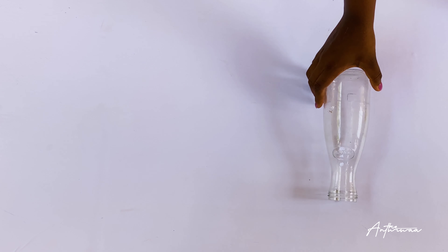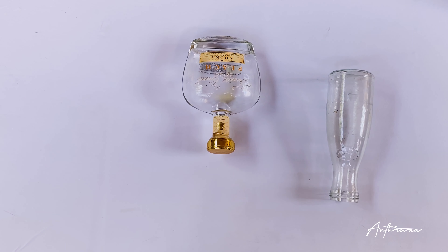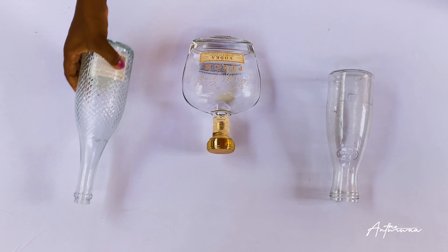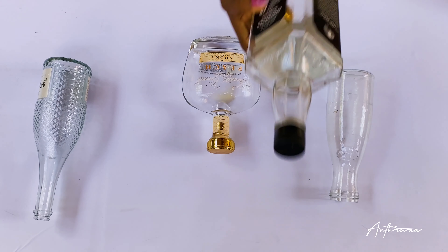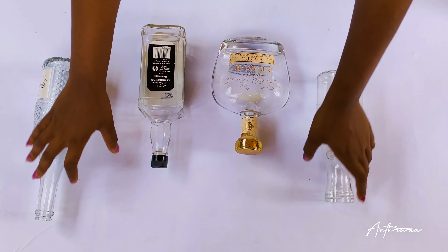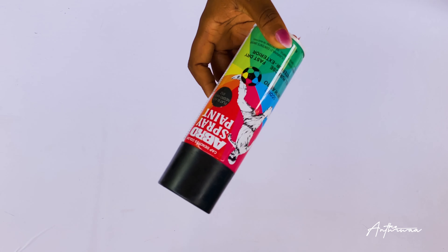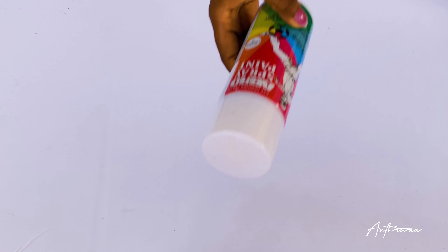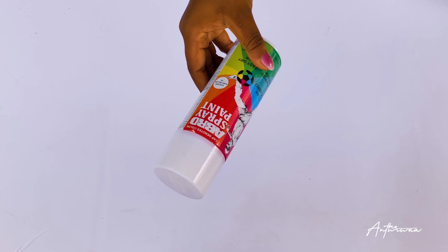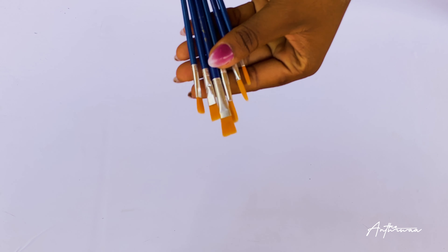For this tutorial, I'm going to be using three different types of bottles because I know for a fact that we do not all have the same type of bottles in our home. So use whatever bottle works for you — whatever was inside the bottle, we do not care because this is a judgment-free zone. You'll also be needing some spray paint. I'm using a black matte one because I think a matte vase would be so awesome, and I'll also be using a glossy white one and some paint brushes.